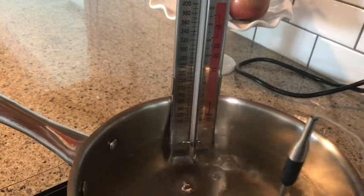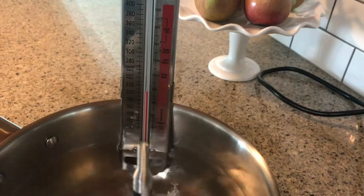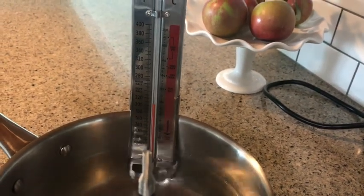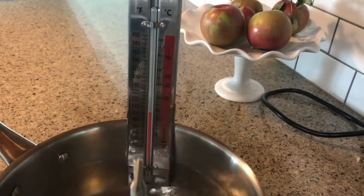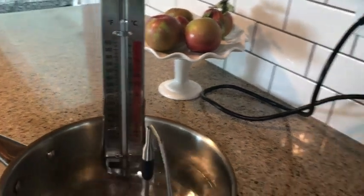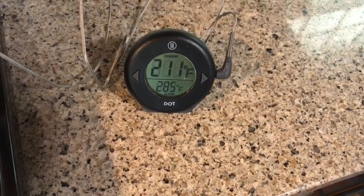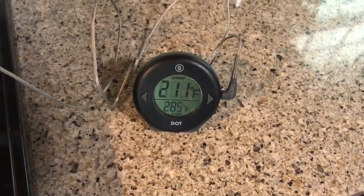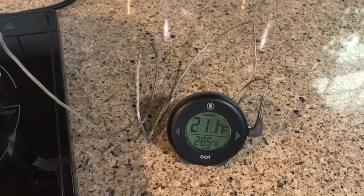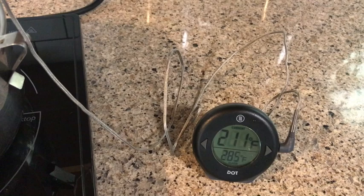I'm not a big fan of analog thermometers because it's like, okay, where is that red line? And then you have to look at those little dashes and figure out where it's reading. All the while you're trying to stir your candy if you're making caramels and making sure it doesn't go over temp — it's just too much. With a digital thermometer, boom, there's a reading. You can see the number very clearly, and that's really the big reason why I like digital thermometers.